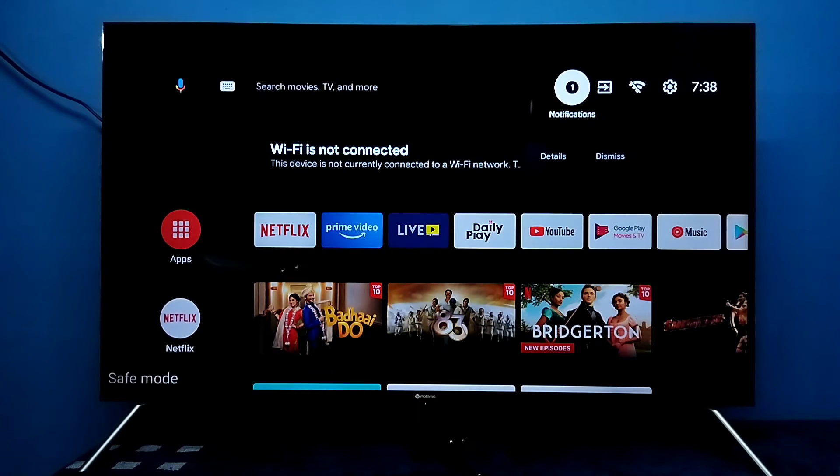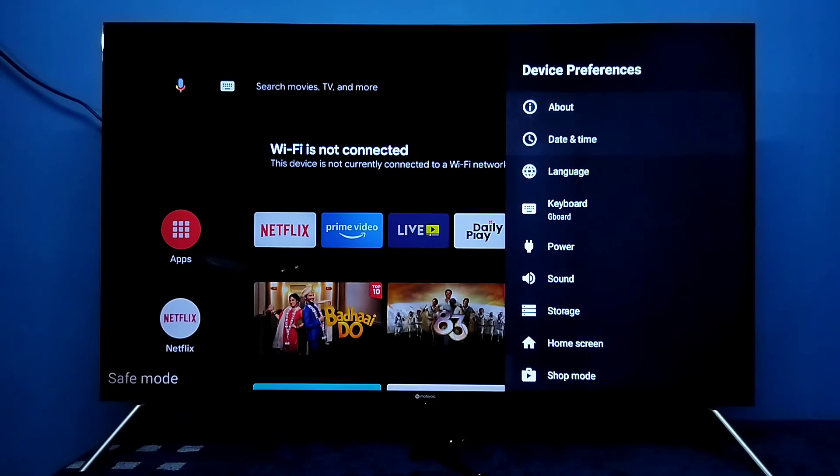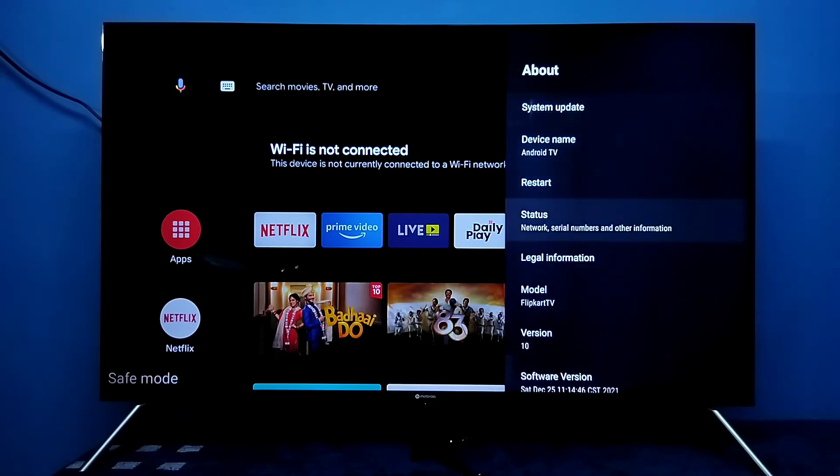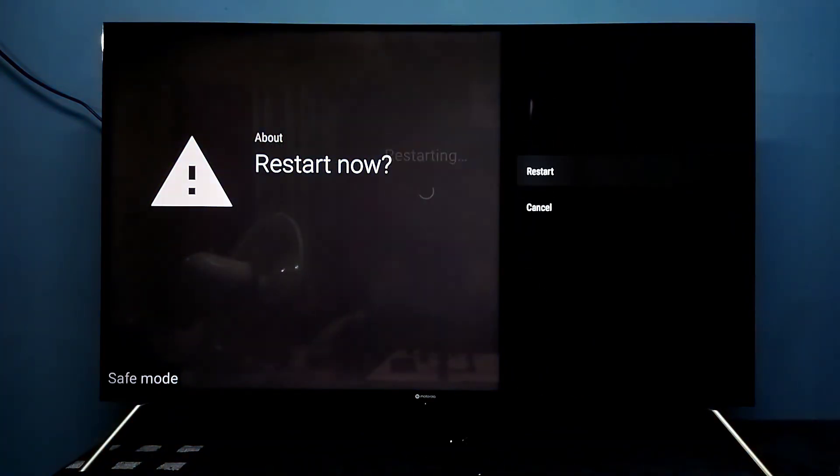If you want to exit Safe Mode, we have two options: we can reboot the TV, or we can unplug and replug the power cable. Selecting the Restart option now — this is how we exit from Safe Mode.